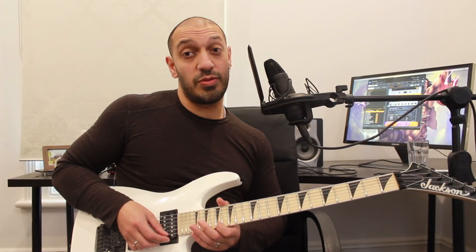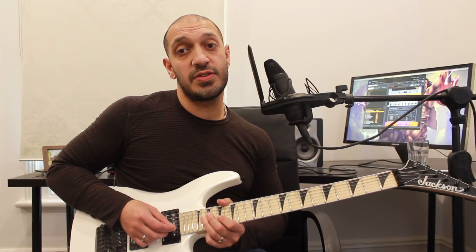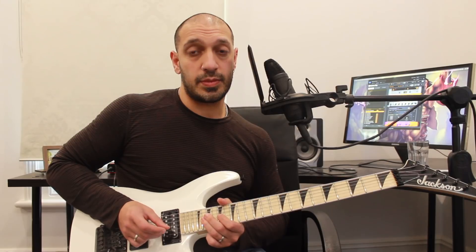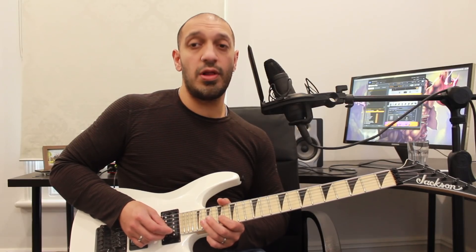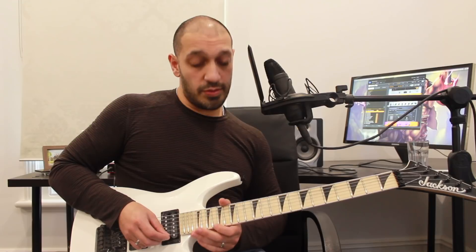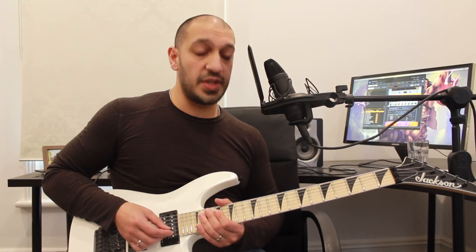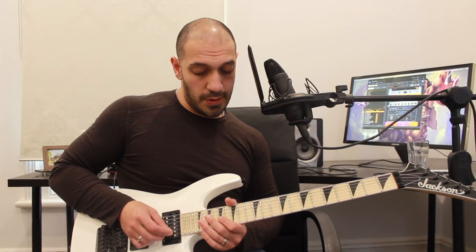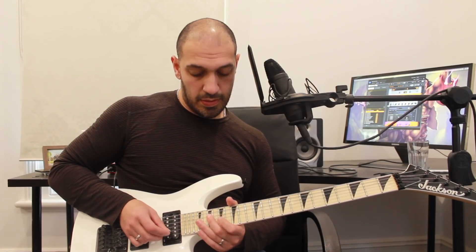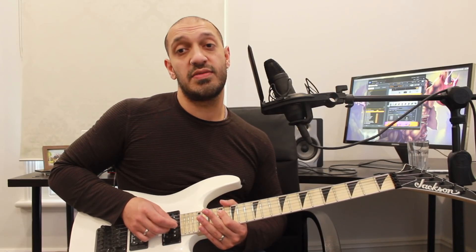Now we'll start working through our descending fours, four notes at a time. I'll start from fret 17 of the first string, then pull off 20, 17 on the second string and land on fret 20 of the third. From that point, I'm going to do 17 to 20 on the second and third strings, and both of them are going to have pull-offs. Then we go — I'm going to start from fret 17 of the second string and then play 20, 17 on the third to 19 on the fourth. At the end of that, I'm doing a pull-off from 20 to 17 on the third string and then 19, 17 on the fourth.